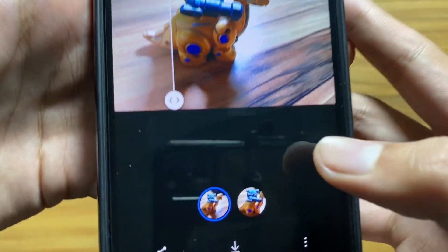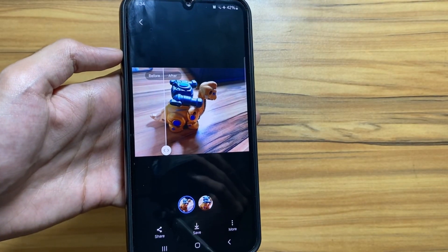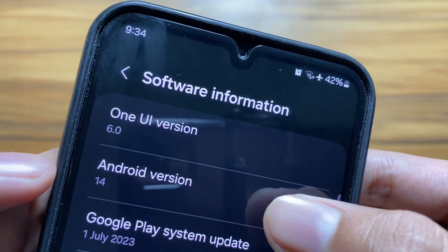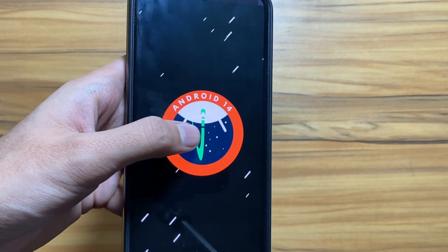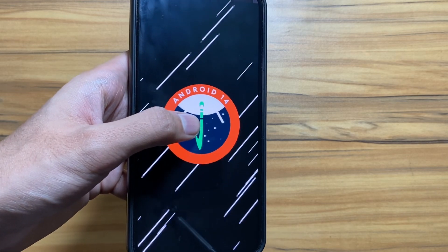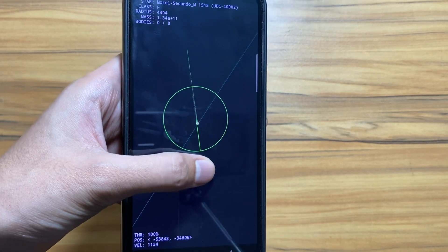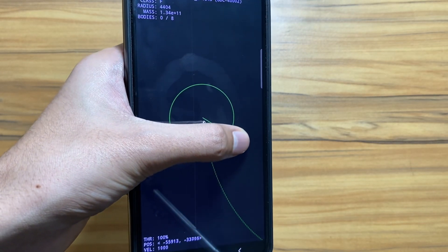Next, there is a hidden game in One UI 6. After clicking multiple times on Android 14, you have to long press on the screen until the game appears. You will see the game appear and you can play it in your free time.